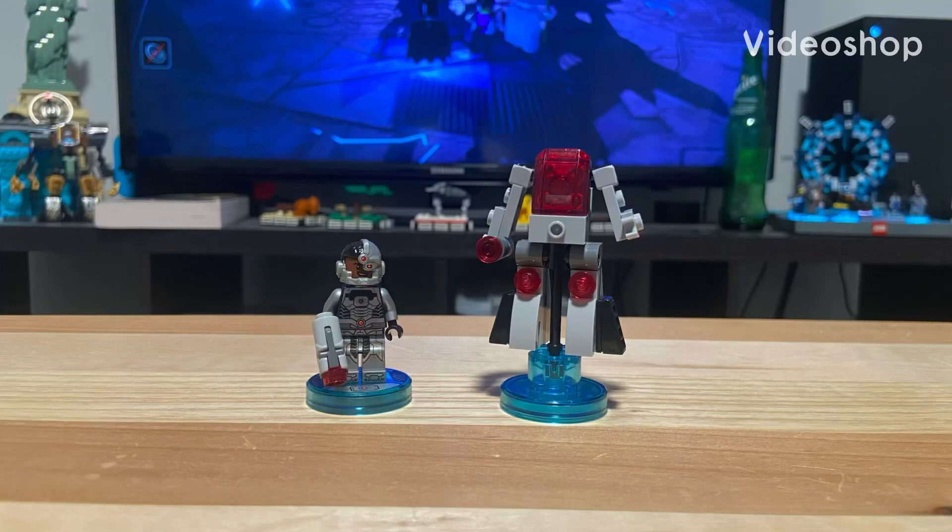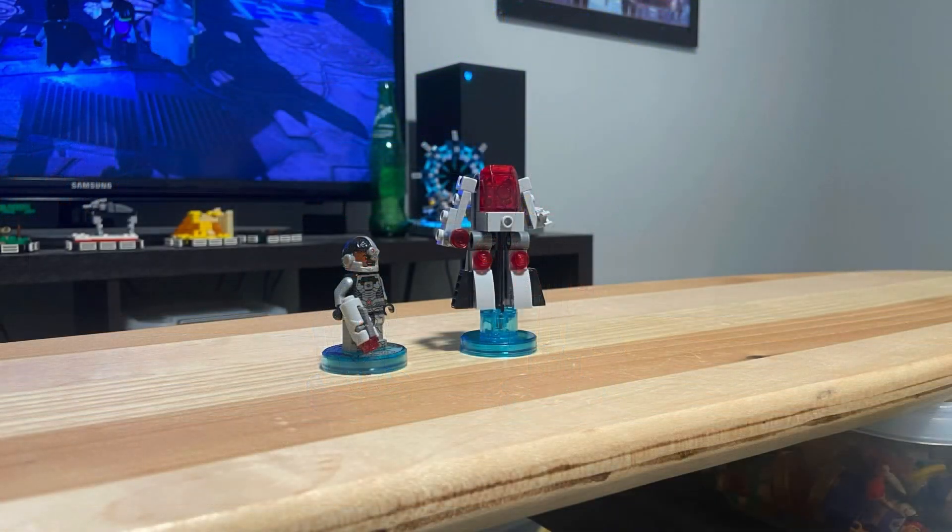Welcome to the 71210 LEGO Dimensions Cyborg Fun Pack. Released in the year 2015, this set comes with 50 pieces, one minifigure, and one vehicle.